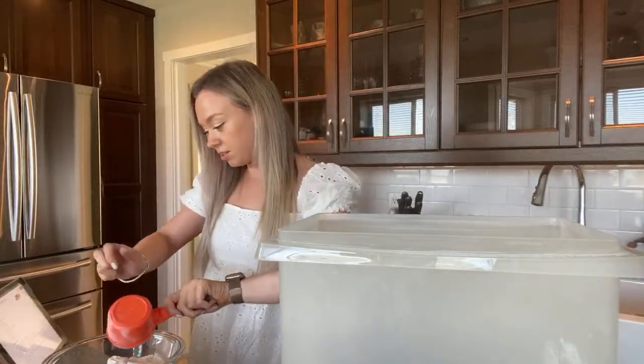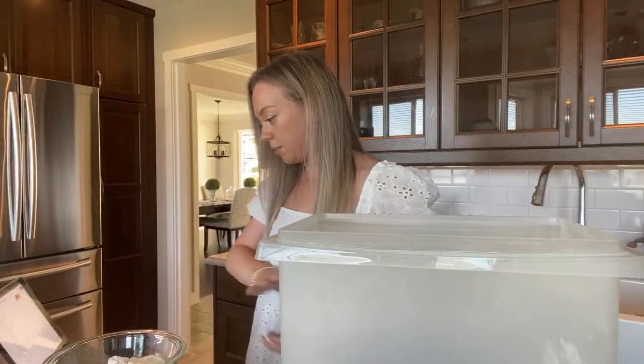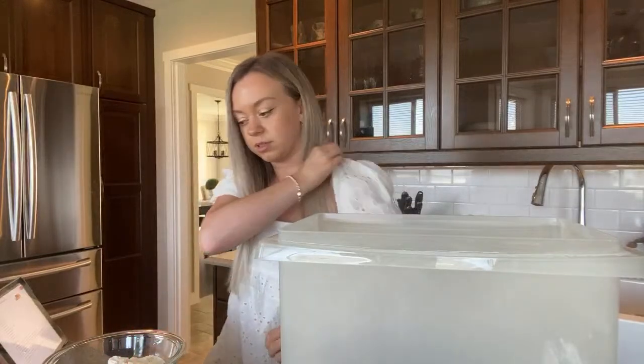Now that the flour is in here, we need cinnamon — half a teaspoon.